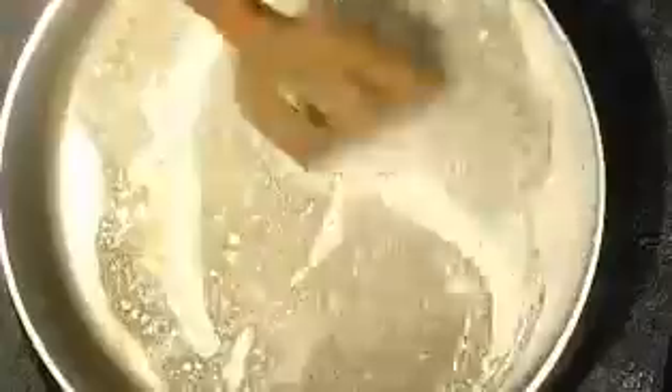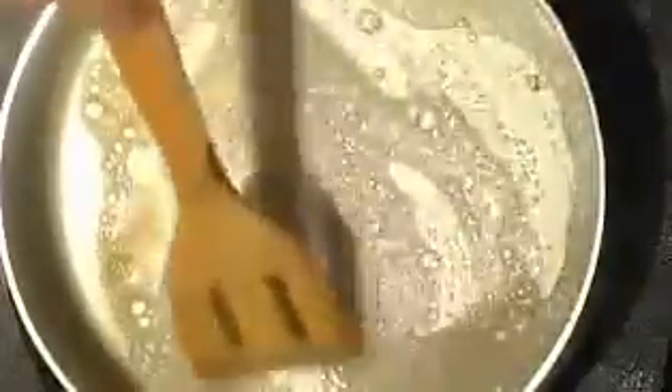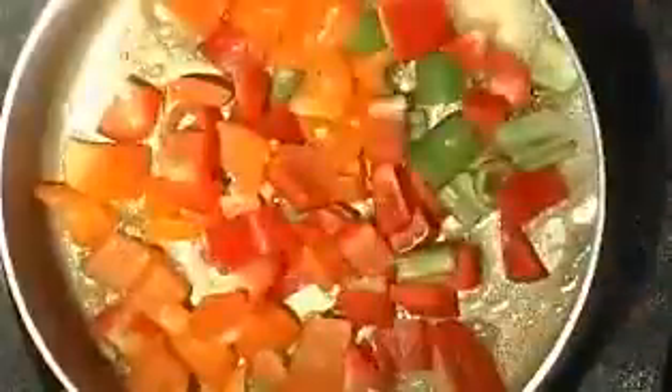Now add a little bit of butter to the pan, then add the capsicum and sauté it. Make sure when you cook the capsicum, you cook it a little less — you want that crunchiness to still be there.